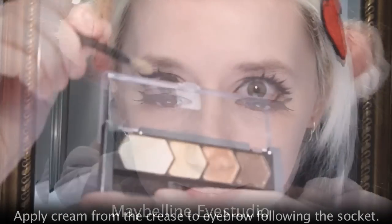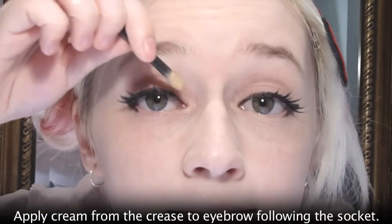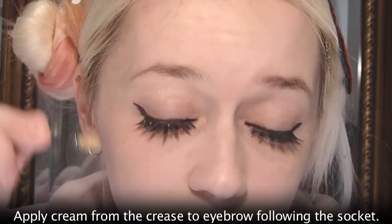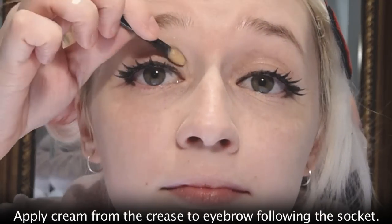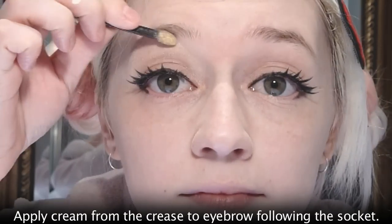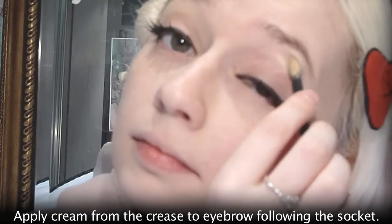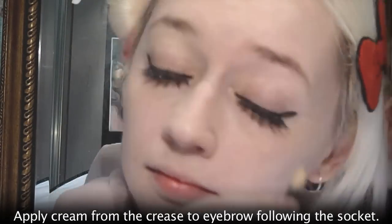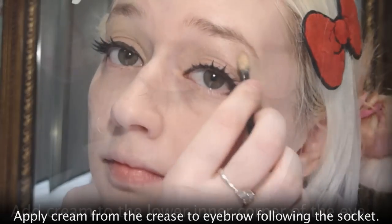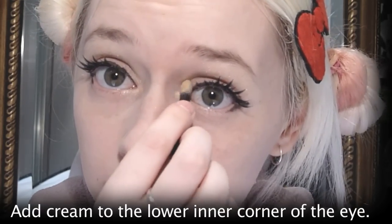The palette I'm using is Maybelline New York Eye Studio number 5, Give Me Gold. Starting with the lightest cream colour, colour from the crease of your eye socket upwards to the eyebrow, following the crease line. Putting a lighter colour near your eyebrows will make your eyes look bigger. Also add a little bit of cream to the inner corner at the bottom of your eye — this will make them look a little bit wider apart.